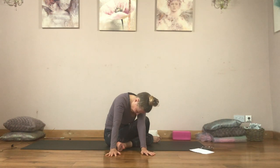Try to get equal weight coming down through each hand so your shoulders are leveling out. Head is heavy, deepening that stretch into the upper back, the lower back, and the outer hip on the right side, and the inner hip and groin on the left side. Opening up all around the lower back.